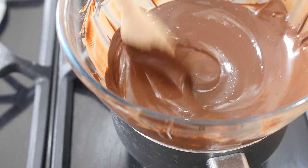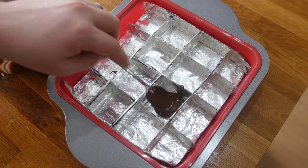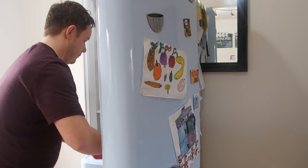Whatever you're using — whether it's the silicone tray or your custom mold — pour a very thin layer of chocolate in there. Make sure you get it into all the nooks and crannies and simply shove it in the fridge to get an initial set on it for around about 15 minutes.